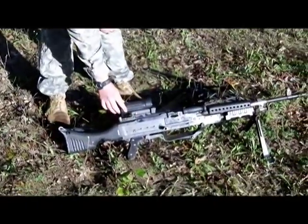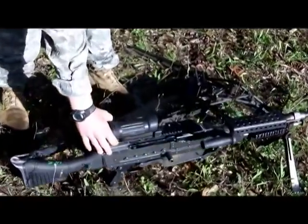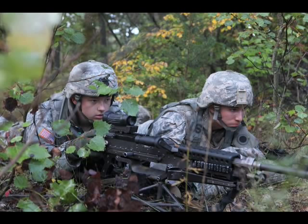We've got the machine gun optic mounted on it. It has iron sights that come with it, but we have the machine gun optics on there. It's just a magnified scope. It allows you to engage out further and be able to see your targets.